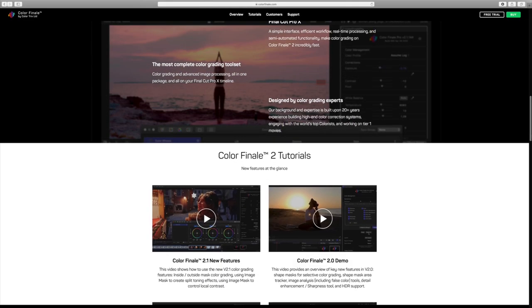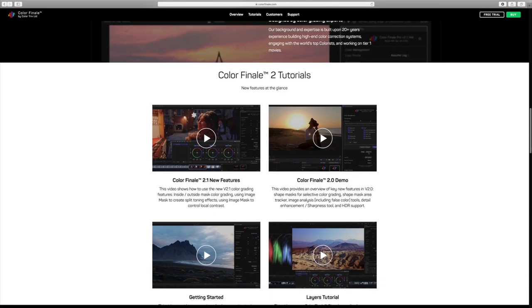What's going on guys and welcome back to my channel. In today's video I will be reviewing the Color Finale 2 Pro plugin, giving you my honest opinion about it. I actually reached out to Color Finale themselves to send me their newest plugin. They happily agreed and sent me their product for free. I was not paid to say anything.